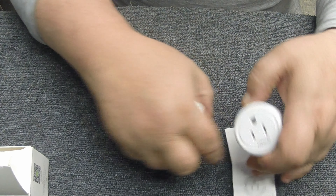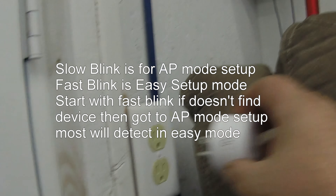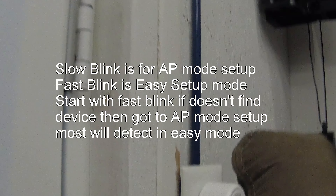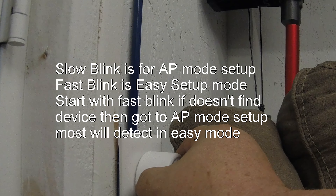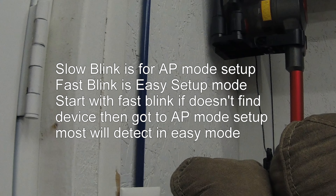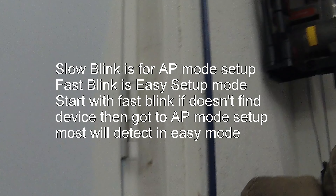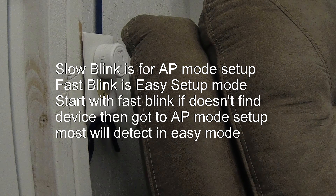I'll go through a quick setup with you. I'm not going to get into real detail because it's not hard and it comes with instructions. I'm going to go ahead and plug it into the socket. Watch the side here — you'll notice the light comes on and it's fast blinking right now. You want to hold the button down — I heard it click — and it should start to go to a slow blink. See how it's in a slow blink now? Now all you have to do is load the app on your phone.